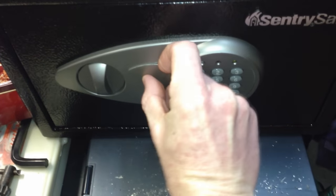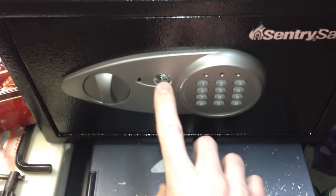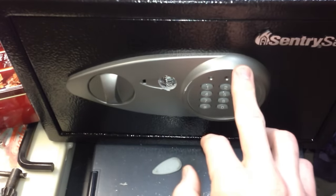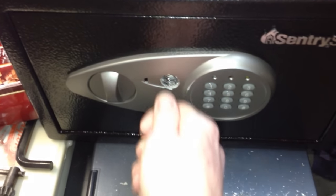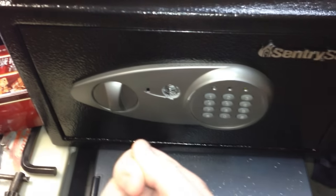Now, behind this little slab here — that just pops right out — you have a key right here. If you forget your combination, you can pop in the key that came with the safe, override the system, and open it right up.